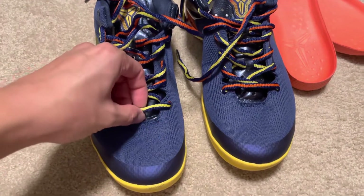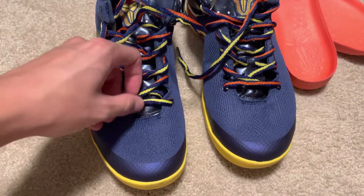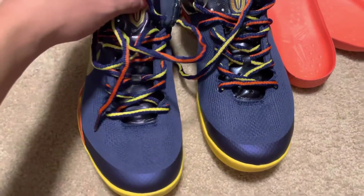The other thing is the shoelaces — they're wrong. The real ones should have a yellow stripe, blue stripes, French stripes, and also some dots. These don't even have the dots.